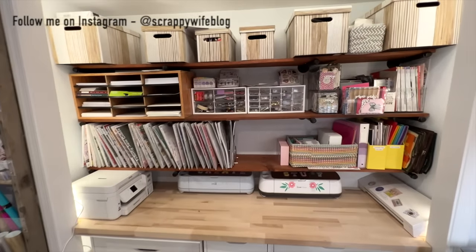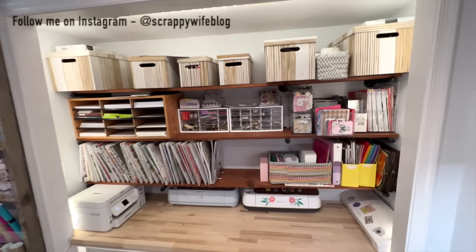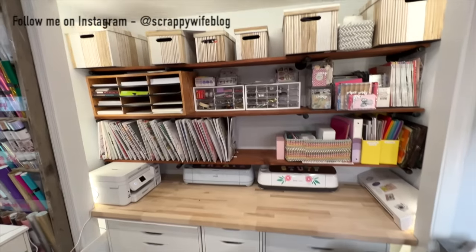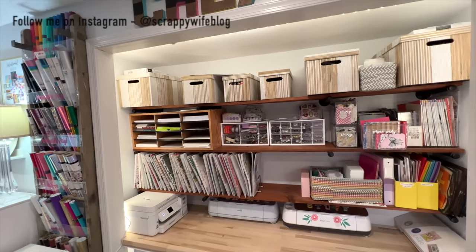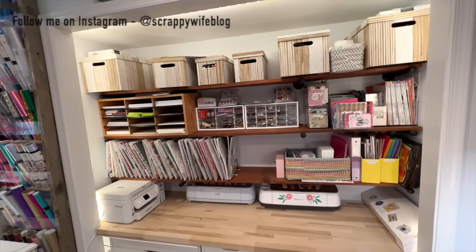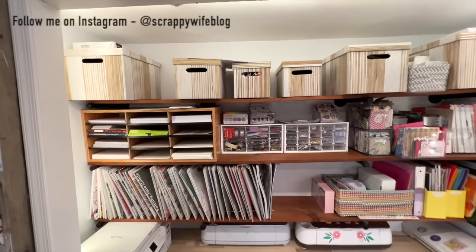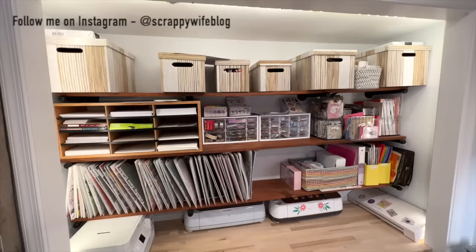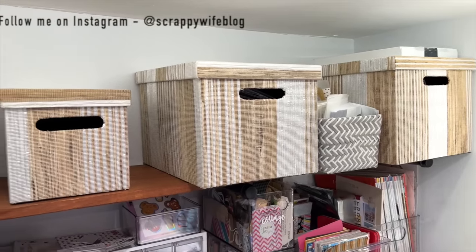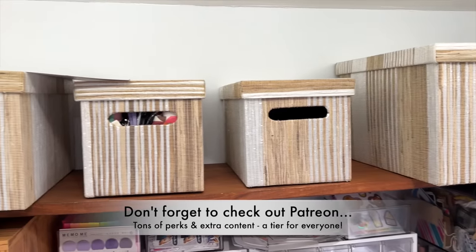Upon first inspection, you're probably like, this looks fantastic. And it does — there's a lot of organization — but the issue is that I've got to reorganize it for a few reasons. I think when you think of the type of organization that you like, you're either a closed storage person or an open storage person.